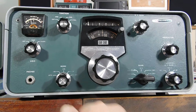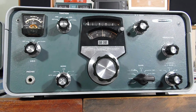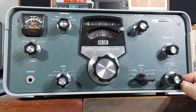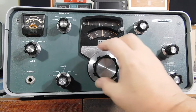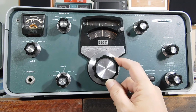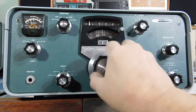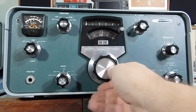Alright, let's get on the right sideband and go into the CW filter. That's a slow AGC, you can see. And the RF gain is all the way over here. Not a lot of signals on here tonight. There's a DX pile up here.